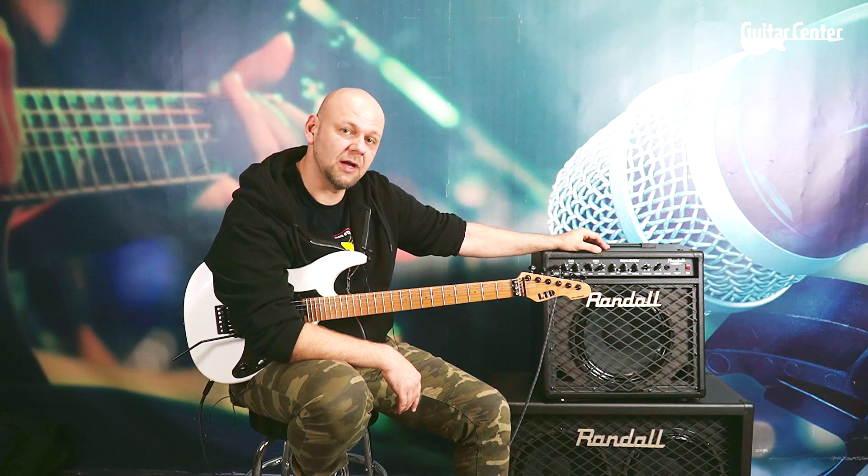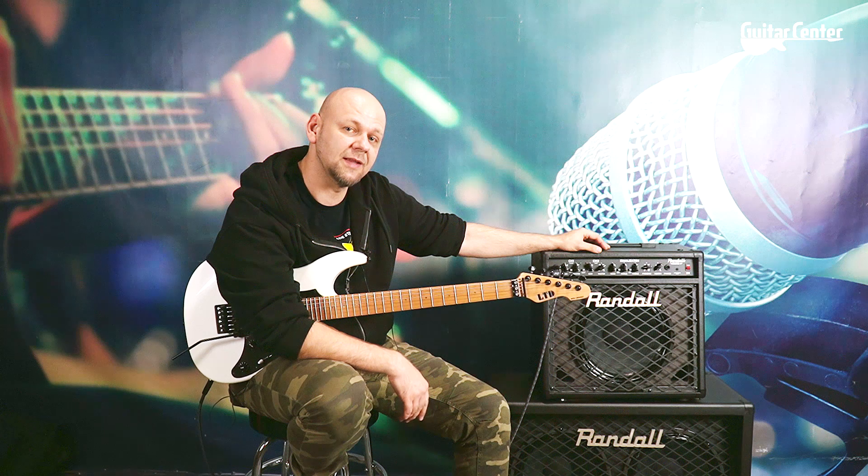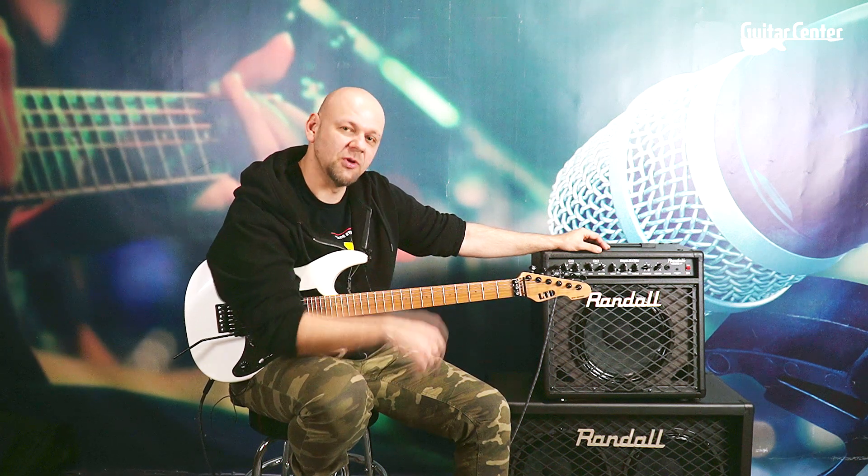Posłuchajcie jak gra ten wzmacniacz, a ja zapraszam Was do kolejnych odcinków Guitar Center. Bądźcie z nami, trzymajcie się, link do wzmacniacza poniżej. Cześć!